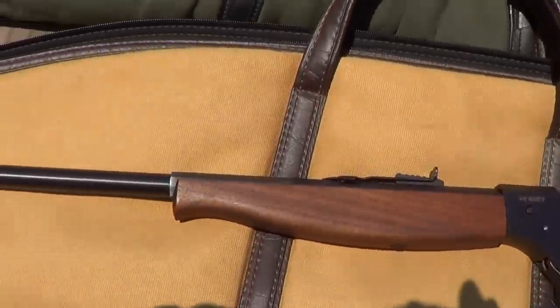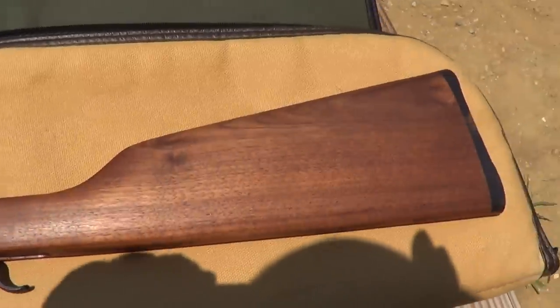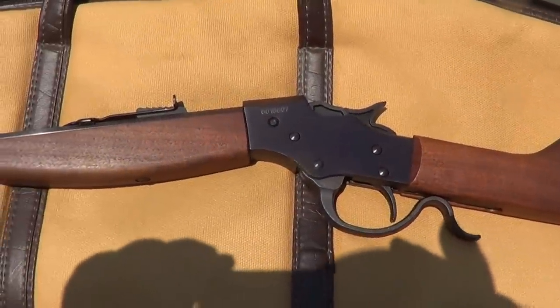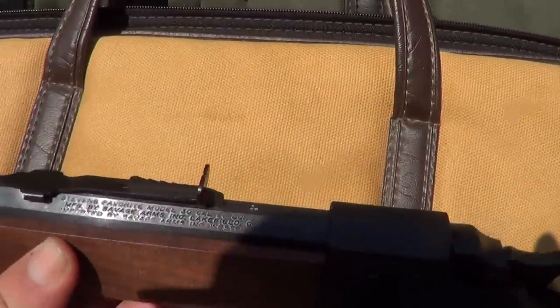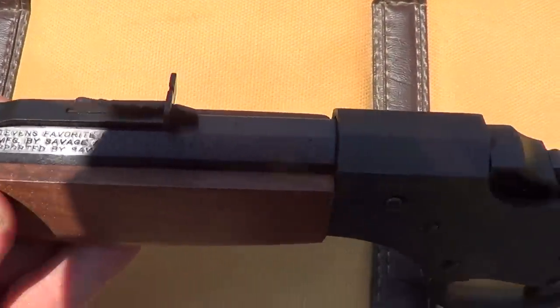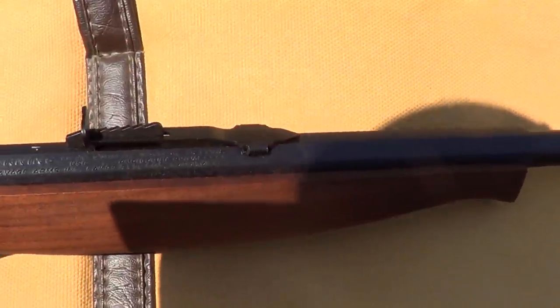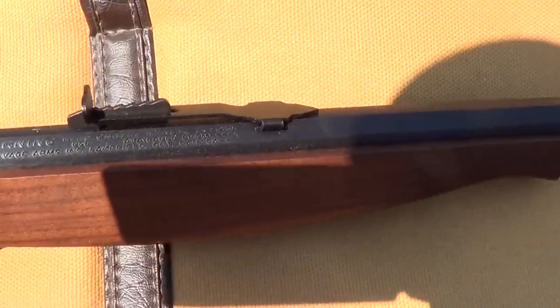Hi, well this little beast here is a Savage Model 30 G and it's a reproduction of the old Stevens Crackshot. Let's see if we can get these markings to show up here. I can't really see through this viewfinder too good in the bright sunlight here but maybe we can get them. Of course it's chambered in 22 long rifle. It's a single shot falling block.